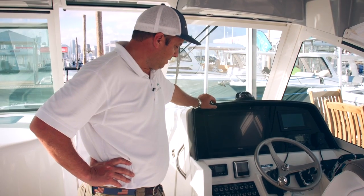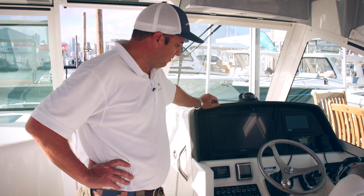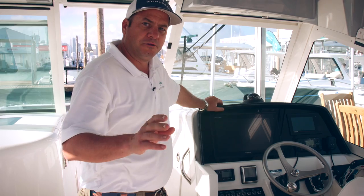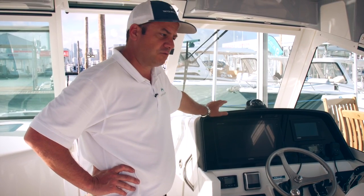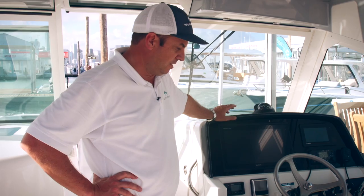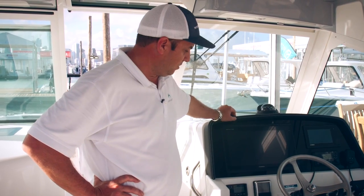Same as all of our boats 25 and above, there are four bilge pumps — one on the back on each side as well as forward on each side. All those bilge pumps are wired with a float switch to automatically detect any water and turn themselves on.